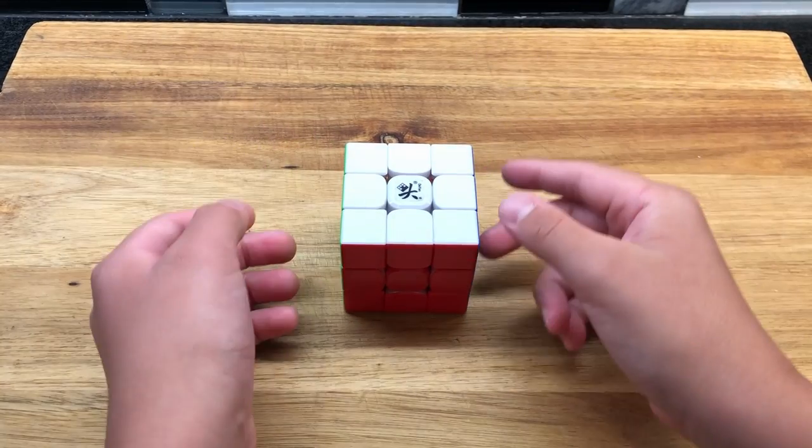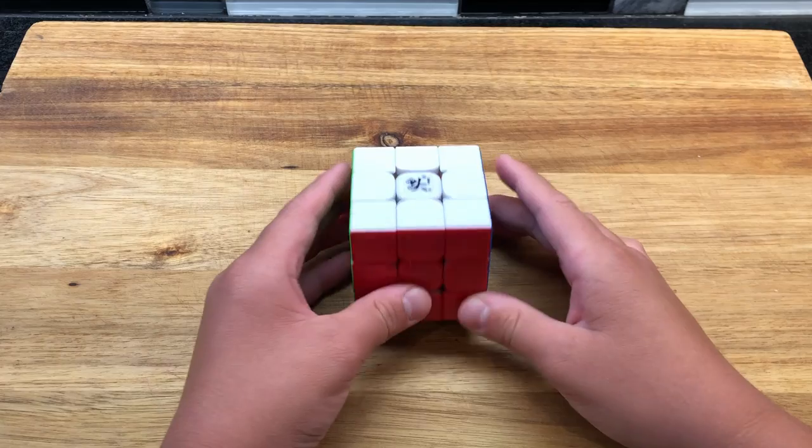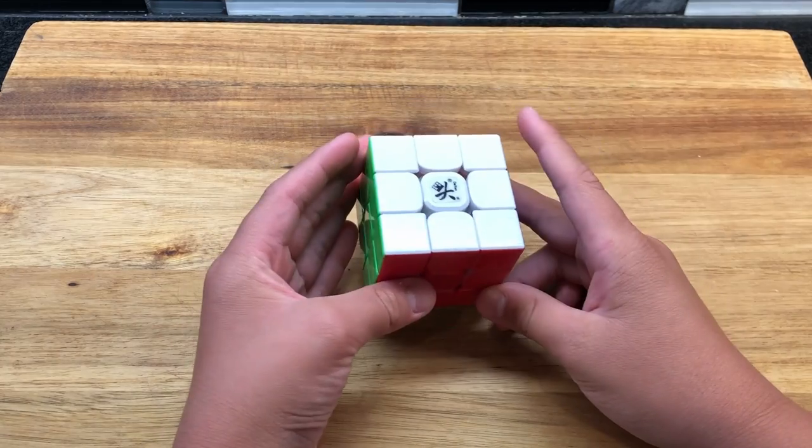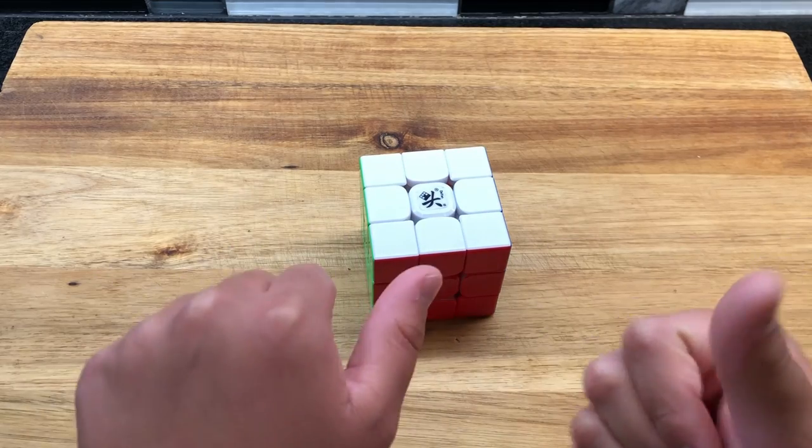If you've watched my last video, which I highly recommend you go check out, I talked about stacking Rubik's Cubes. But if you want to stack them, they should look nice. So on today's video, I'm going to show you the top 10 patterns for your Rubik's Cubes to stack. Let's get into the video.